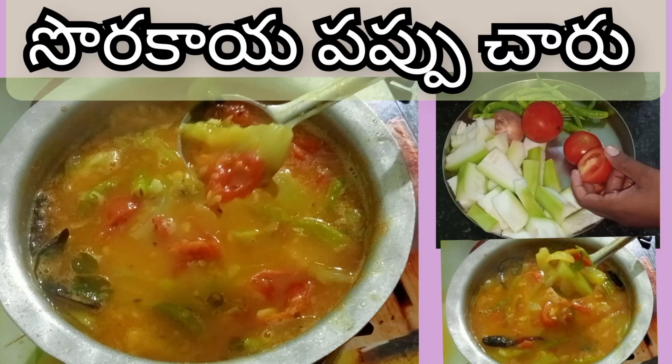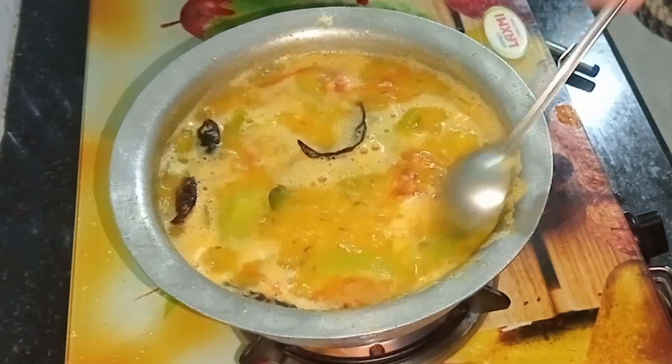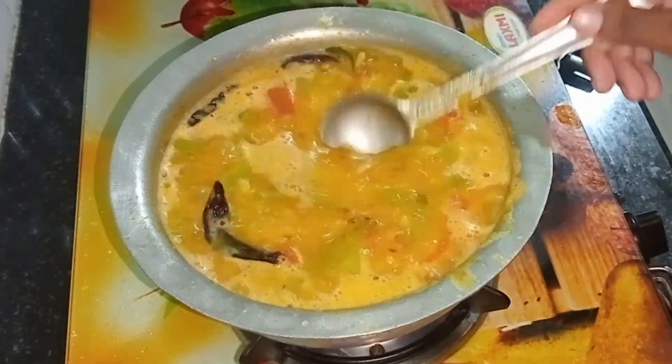Hello, hi friends. Welcome back to our channel. This is the video I watched. I will show you how to make a glass of water.